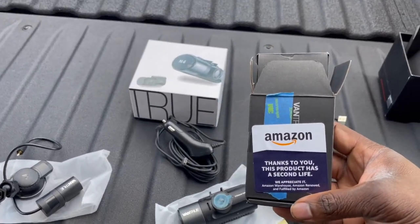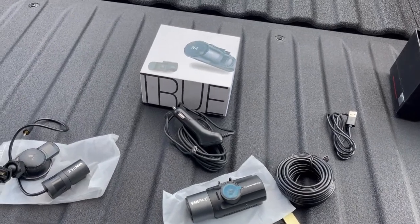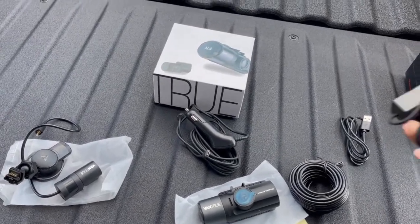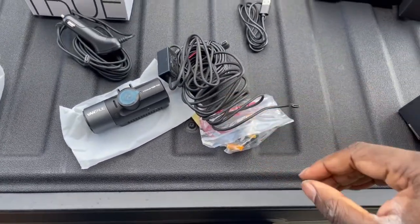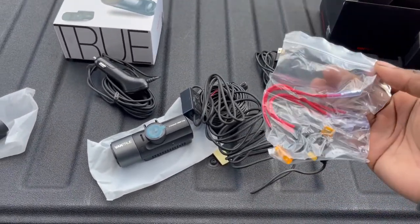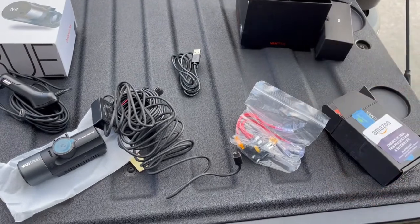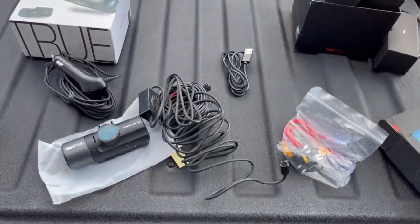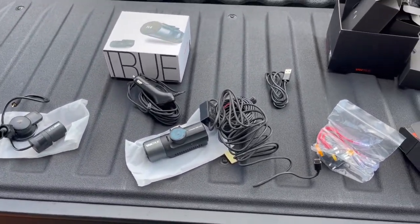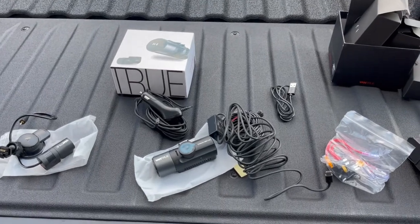We are going to be using the hardwiring kit. With this kit, when the camera is in park it runs on low voltage instead of draining your battery. It comes with fuses and the camera will turn on when someone shakes it or walks in front of it — so if someone tries to steal or break into your car, you're recording them and nine times out of ten they don't even know it. That's the main reason I got this camera, along with accidents.